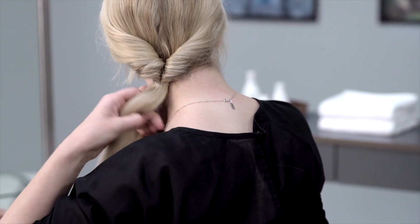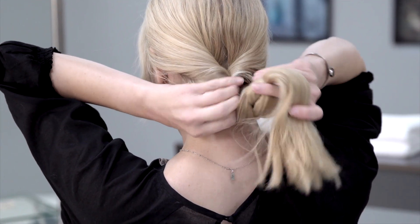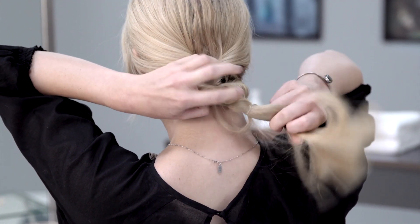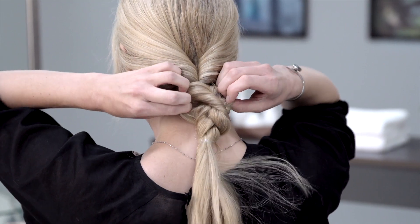Braid your hair in a simple three-strand braid, but don't braid all the way down — leave a few inches of hair free. Separate the braid gently so you can easily loop the ponytail through it towards the top. Once it's looped, pull it tight and begin to loosen the braid for an undone messy effect.